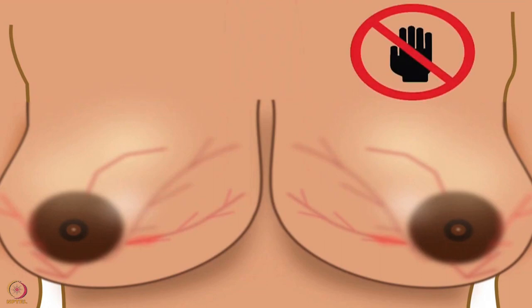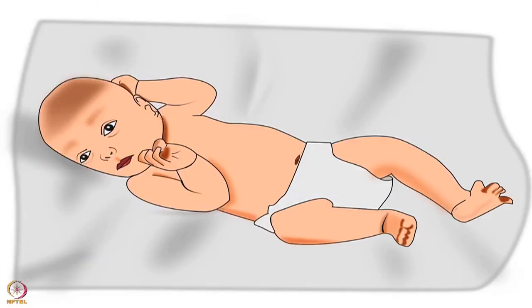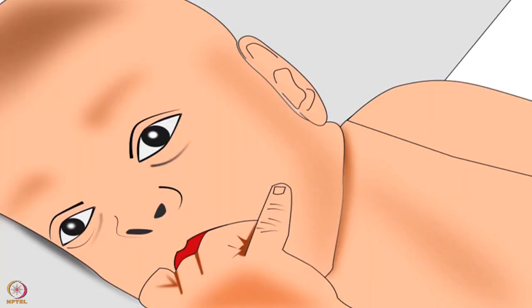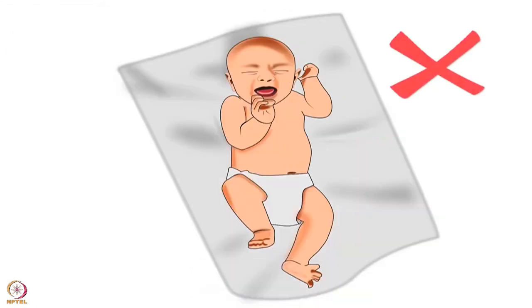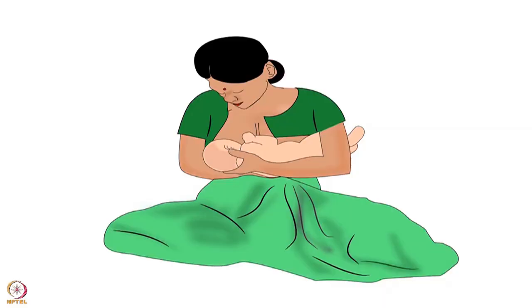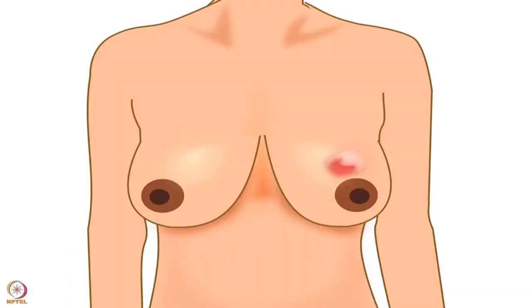To prevent breast engorgement, understand the hunger signals of a baby such as squirming, increasing rooting reflex - where the baby turns her head toward anything touching her cheek or mouth - and sucking on fingers. In the late stage, the baby starts crying. Breastfeed the baby whenever she shows early hunger signals and do not wait for the baby to cry. Make sure the baby is latched on properly and feeding well. Empty one breast completely before switching to the other side. Next, let's learn about mastitis.